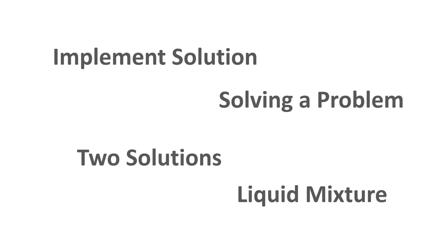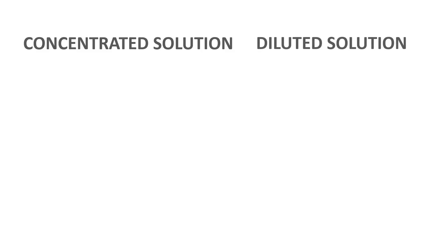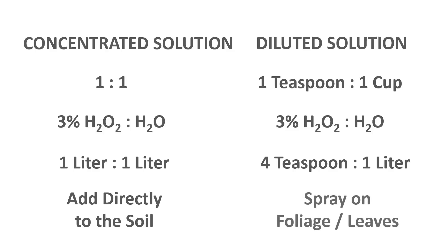To implement this solution we need two solutions: a concentrated solution and a diluted solution. For the concentrated solution we need a one-to-one ratio of three percent hydrogen peroxide to water, which is one liter of hydrogen peroxide to one liter of water — this is added directly to the soil. For the diluted solution we need one teaspoon of hydrogen peroxide to one cup of water, which is four teaspoons of hydrogen peroxide to one liter of water, and this is for spraying directly on the foliage and leaves.